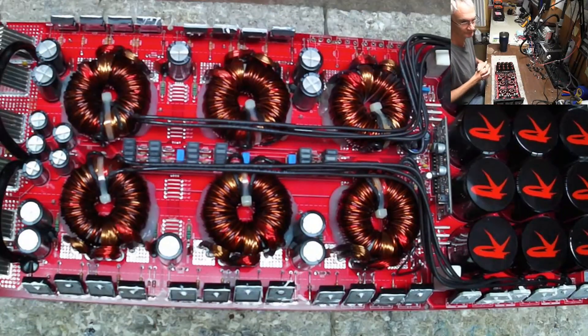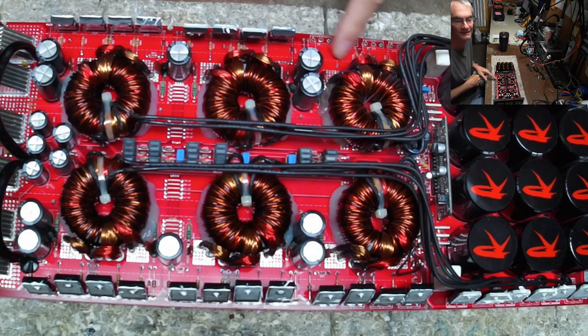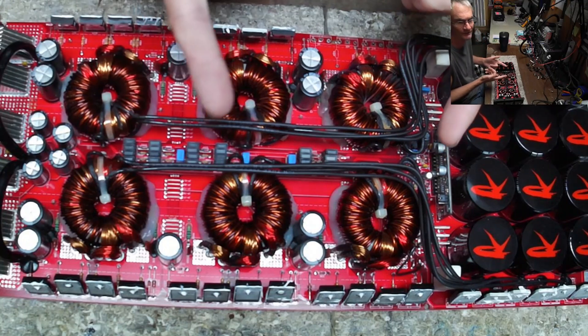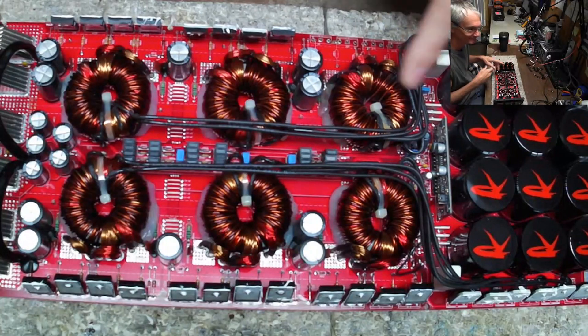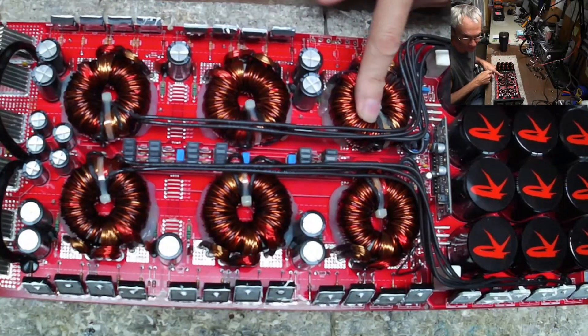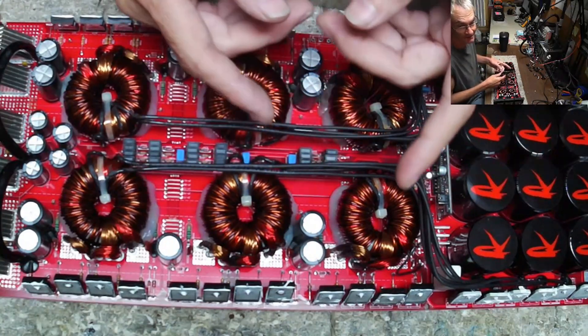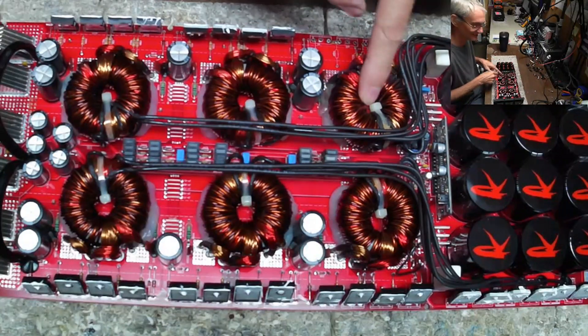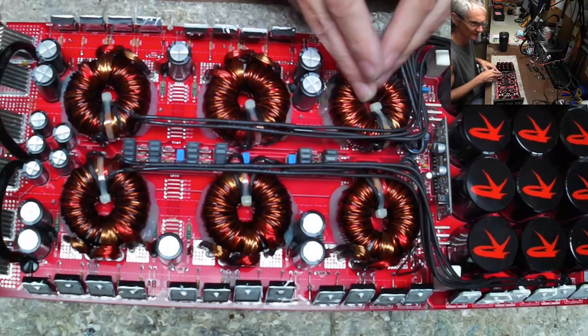This is take number two — I was cleaning this during take one but I got some incorrect information. This is not a 15-volt switch; this is for 12 volts. That's just a correction for the video I just made — I kept calling this the 15-volt winding, which it's not. This is 12 volt, though in some amps it may be 15 volt.